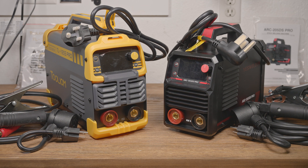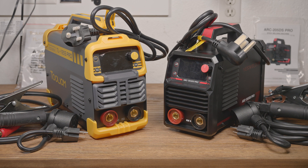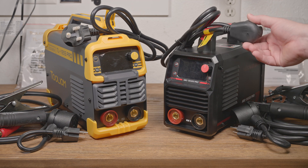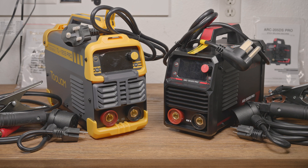They both have similar claims in the ads on Amazon and list virtually identical features. They both have a knob which has a different color cap but is otherwise the same. Both have a VRD button, a mode button, and a param button, all in the same layout. They both have identical power cords and both have the same warning sticker that says you have to let the welder rest for two minutes when switching from 110 to 220 volts.